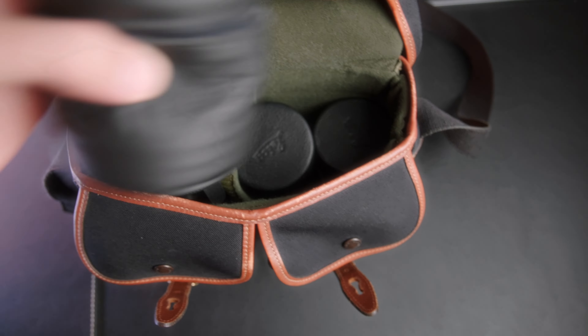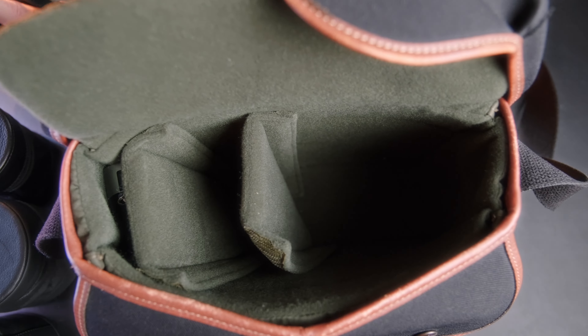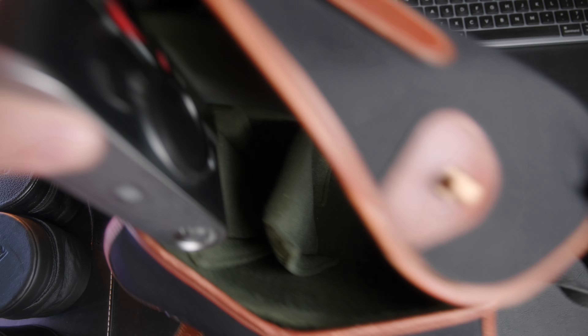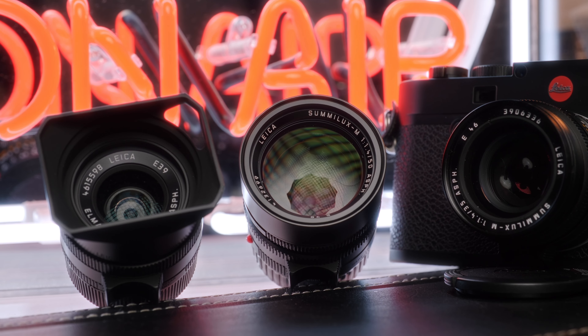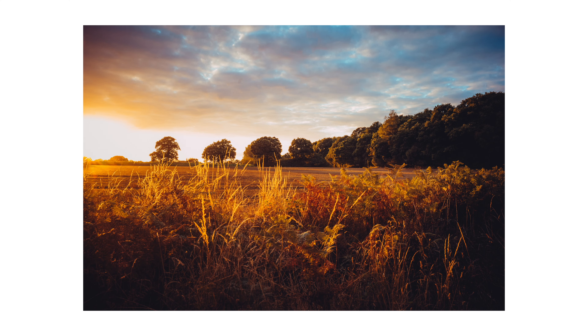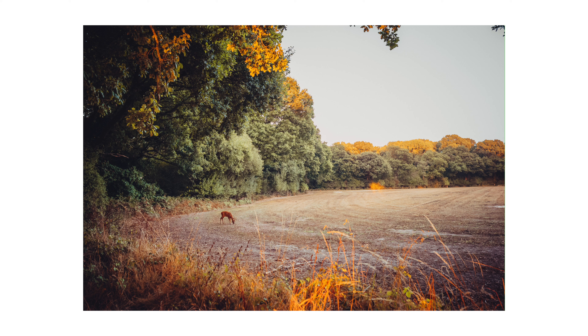One thing I was conscious of with the M240 too is that you can fit a full-frame body, a film M, and three fast lenses into a Billingham Hadley Small. That is one hell of a bag in terms of how much you're packing into such a small space. I'm going to Budapest at the weekend and I'm taking the M10, the M6, and three lenses, all in a bag that just fits on my shoulder. It is also the first time I've been worried about the value of my gear — one downside is I've now taken out camera insurance, something I've never really felt the need for before.